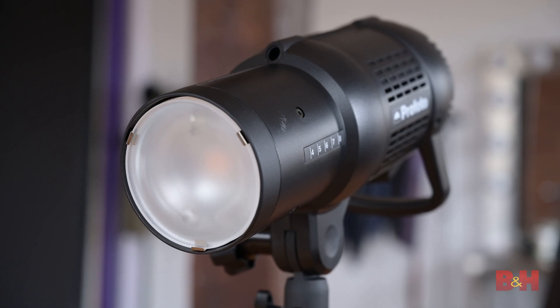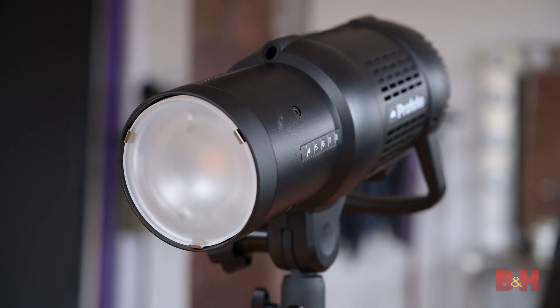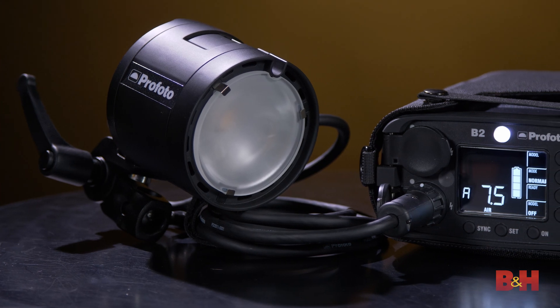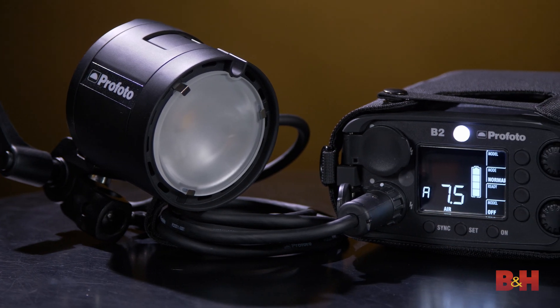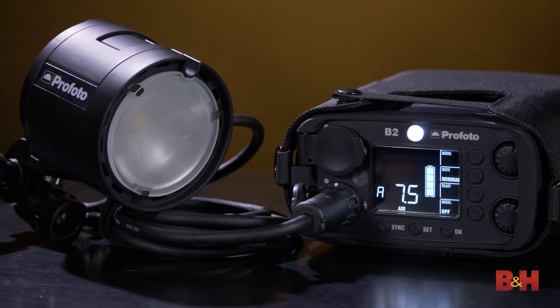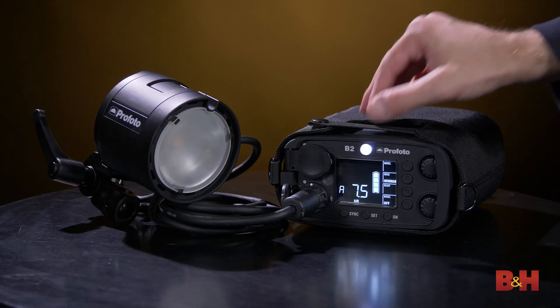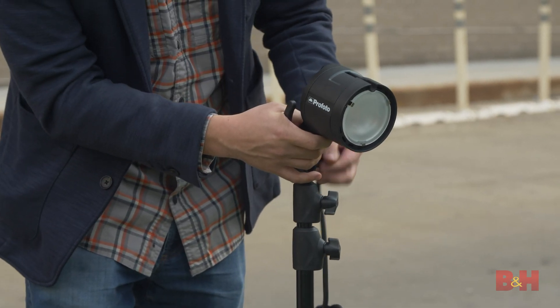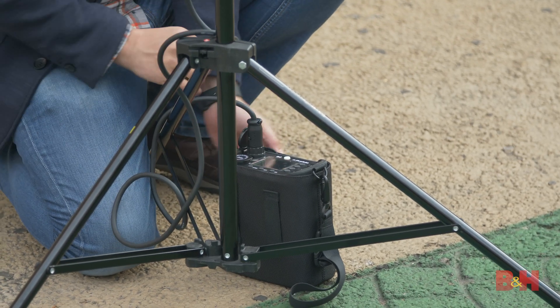Studio strobes tend to be much larger, more powerful, and have faster recycling times. Recycling time refers to the measure of time between flashes that the unit needs to cycle back up to full power. There are three main types of strobes. Pack and head systems hold the energy in a generator and release it through a proprietary cable to a flash head or heads. They tend to offer the most power and the fastest recycling times, but require a bit of time to set up and have cables required for both power and heads.